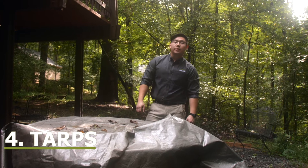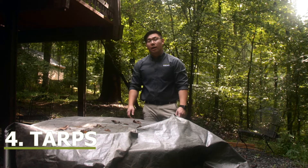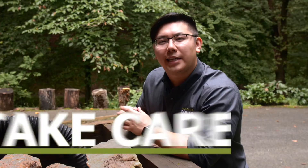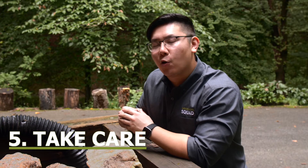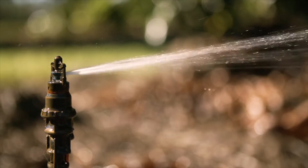Remove tarps: if tarps over firewood, boats, and sporting equipment aren't taut, they could be holding standing water that could attract mosquitoes. Take care of any home maintenance needs that can lead to standing water or provide mosquito hiding spots. This includes cleaning out gutters, making sure downspouts are adequately attached, checking irrigation systems for leaks, and keeping your grass cut low.